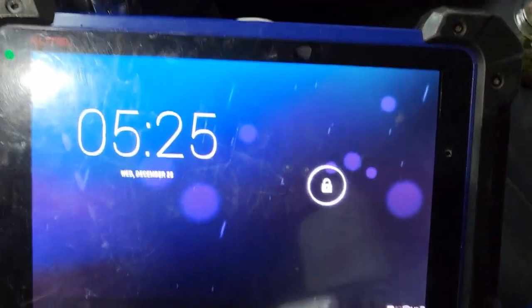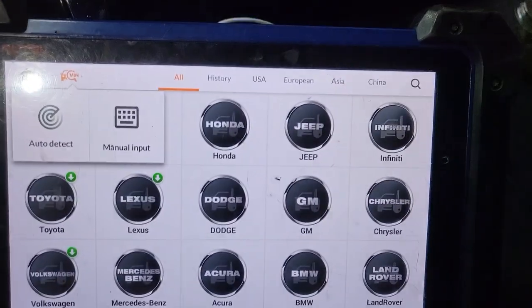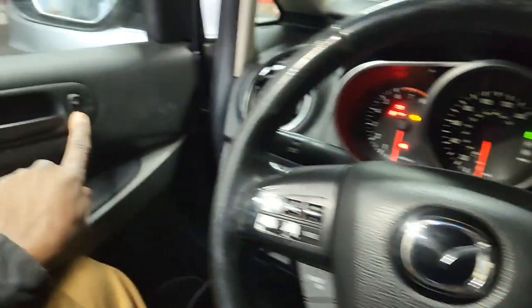So let's add the key first, and then we'll go through how to program the remote. If everything is good there, we can try to program the remote.